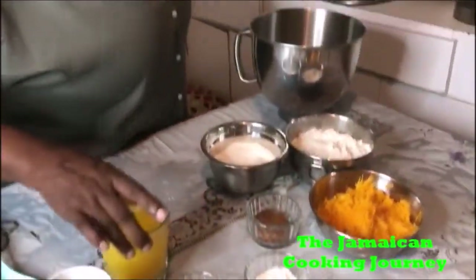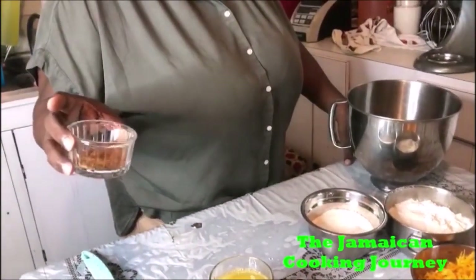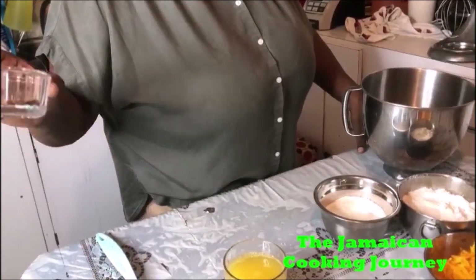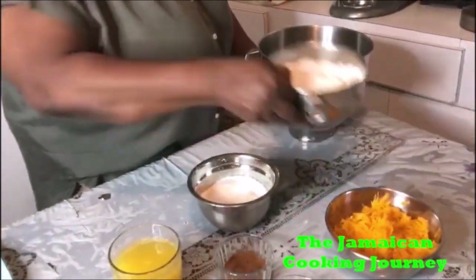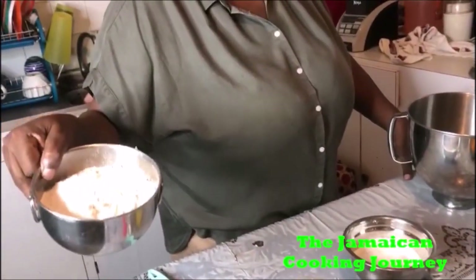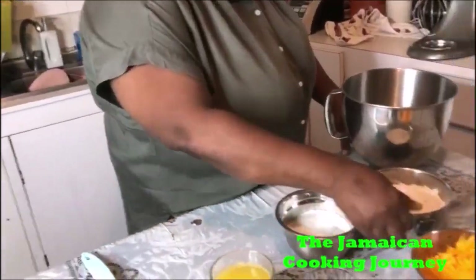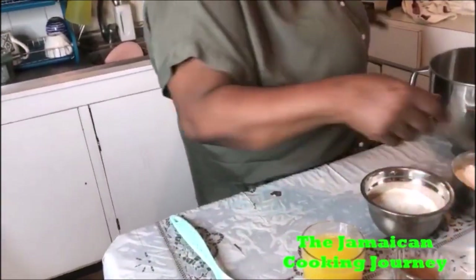Baking powder, freshly squeezed orange juice, my dry spices — nutmeg, cinnamon powder, and mixed spice, granulated sugar, cake or pastry flour. Take note of that: cake or pastry flour.